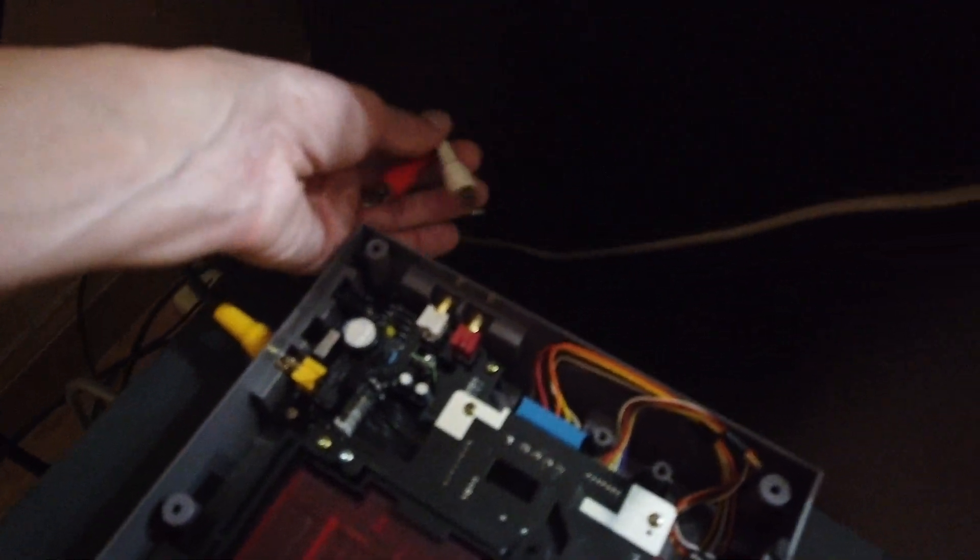In the future I'll assemble this with an NES RGB mod board, but right now I just did a basic assembly of it, so it just has composite video only.